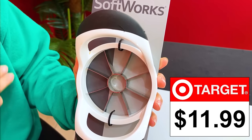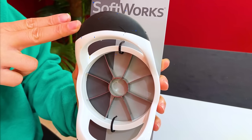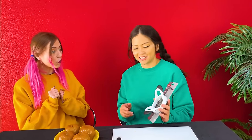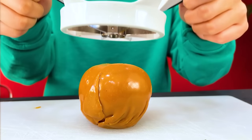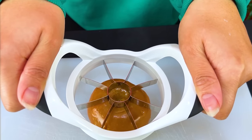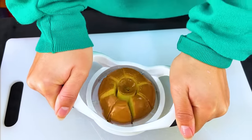Amy, I have a special gadget that can help us cut the apple. For $11.99, the apple divider comes with a strong plastic handle and metal blades — it will make it so much easier. Now I'll show you how to use it. First step, place the divider on top of the apple. Next, use two of your hands to hold onto the handle. Then press it really hard. And now it's ready to eat.